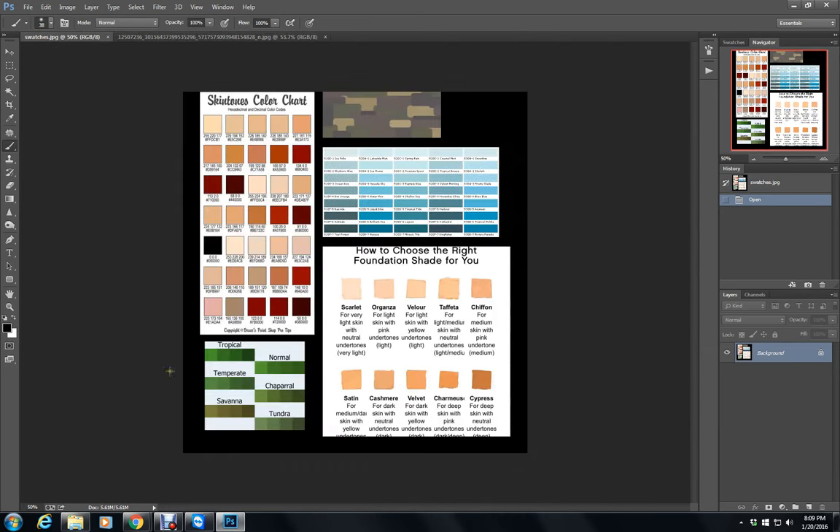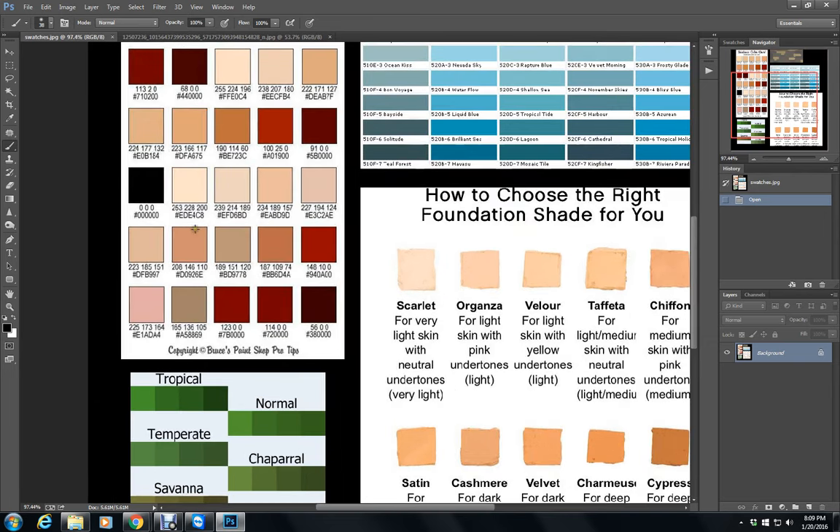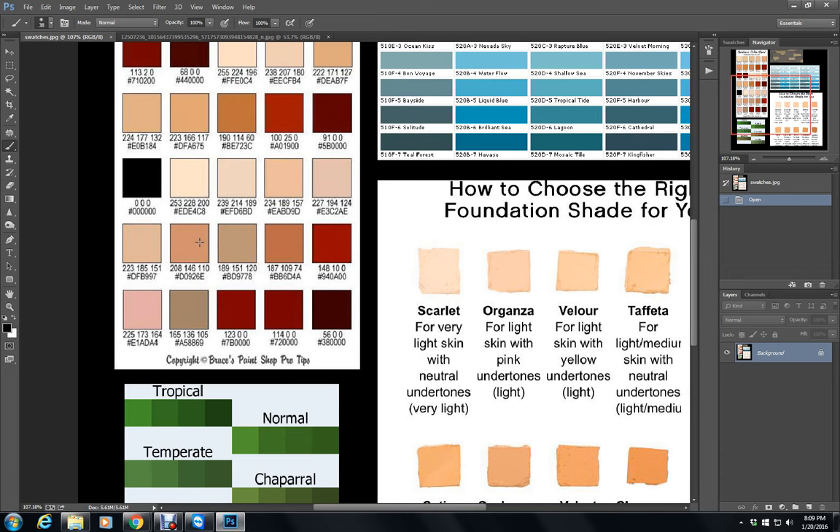I usually keep these swatches open. I've just picked some of my favorites and put them all in a picture together so I don't have to keep opening different ones. Normally, this shade right here, I use as my base coat no matter what the person's ethnicity is. This is my very first color that I lay down. Now if I was doing an Asian person, I might go more toward the yellow. And if I was doing someone olive, I may go more toward the brown. But as a rule, this is my first color.